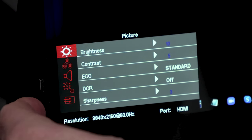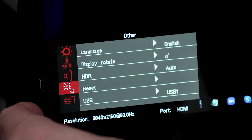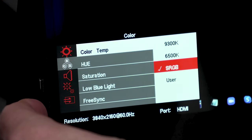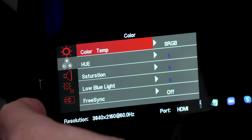A click on the control wheel brings up all the options, and there are a ton of them. We can set or auto-select the input source, change the language, display rotation, HDR setting, and reset the monitor to its factory defaults. We can control the output volume of the speakers if the connected device does not have that option, or simply mute the output altogether. You can set the color temperature, hue, saturation, low blue light to help with eye strain, FreeSync on or off, and the color space you wish to use — sRGB, Adobe, or custom native.